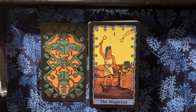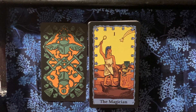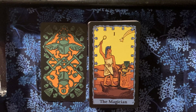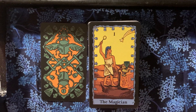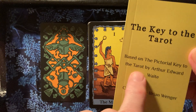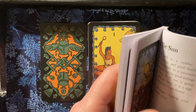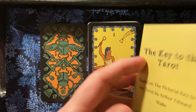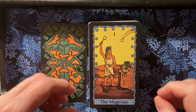One thing I'm not entirely happy about is — I went to the website and apparently there are four or five different artists on staff there, but they don't give the artists any credit on the box. This book says compiled by Brian Wenger, based on the Pictorial Key of the Tarot by Arthur Edward Waite. The information has been rewritten — it's easier for me to follow and understand than anything I picked up from Waite's book.